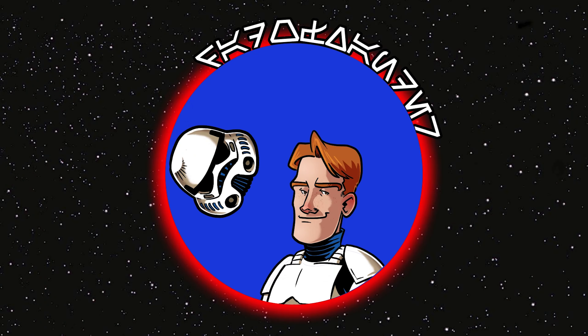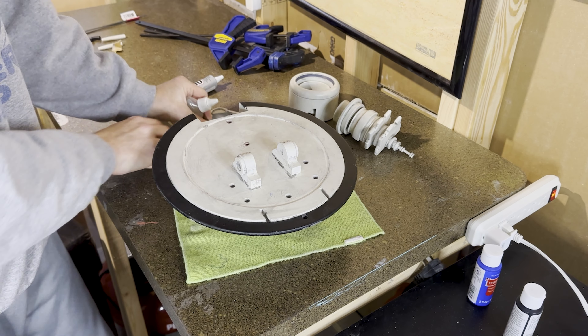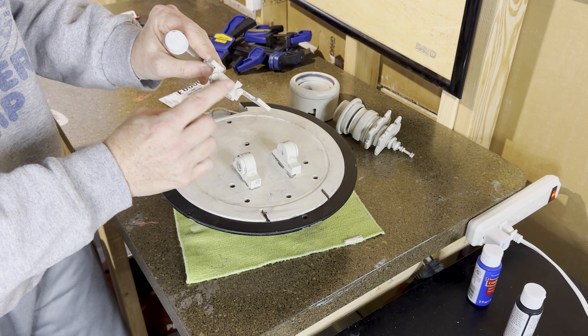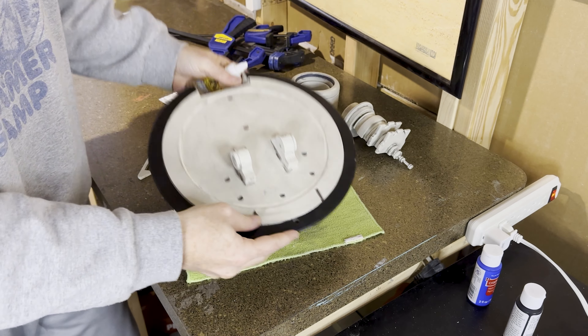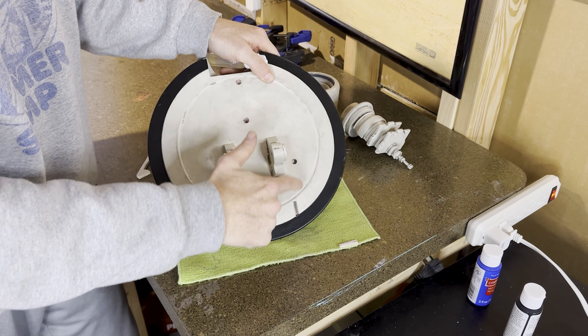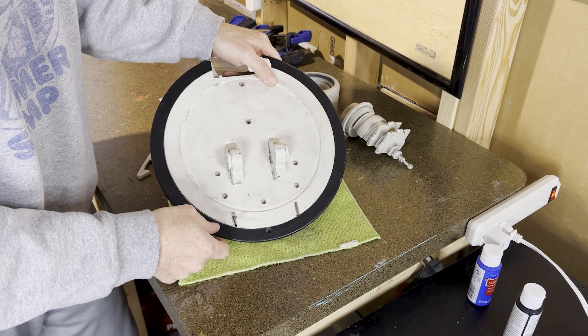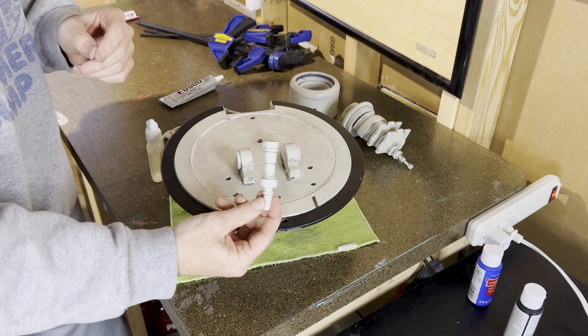Our pit droid is all weathered. Now we begin assembly. The first thing we're gonna work on is the head piece. The pieces we're gonna install on the head piece: this piece is gonna go on the bottom, two of these, one of these, and the main eye. You'll notice that each of these pieces has a couple little pegs on the bottom and that the bottom of our head piece has corresponding holes — that's how we know where everything's gonna fit in.